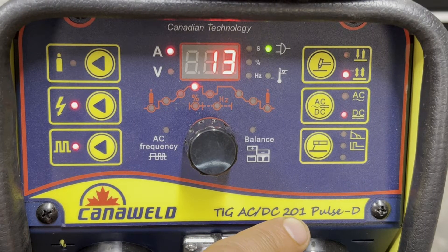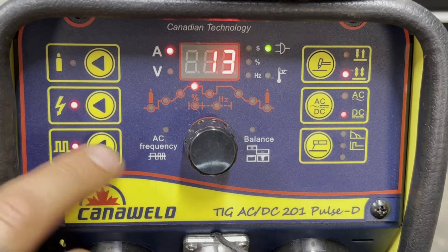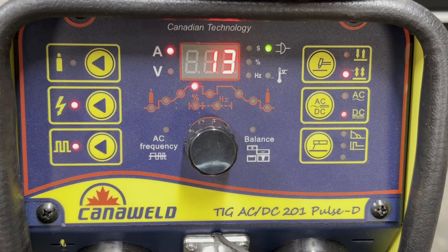201 — don't worry about the one, it's a 200 amp machine. Pulse, because this has a pulse welding feature on it. And D because the machine is dual voltage, which means you can plug it into a 110 or a 240 outlet.